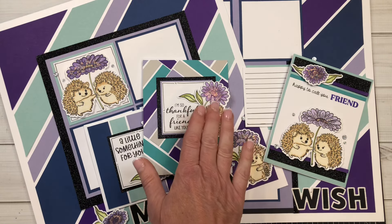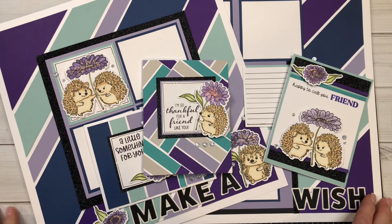Hi everyone, welcome back to my channel and happy Friday! It is the second Friday of April, and that means I get to share with you another piece of artwork featuring this adorable must-have stamp and thin cut called Little Hedgehogs. Although the thin cut option has already sold out, you can still get this adorable stamp set — you could easily fussy cut these images and you really don't need the thin cut necessarily.